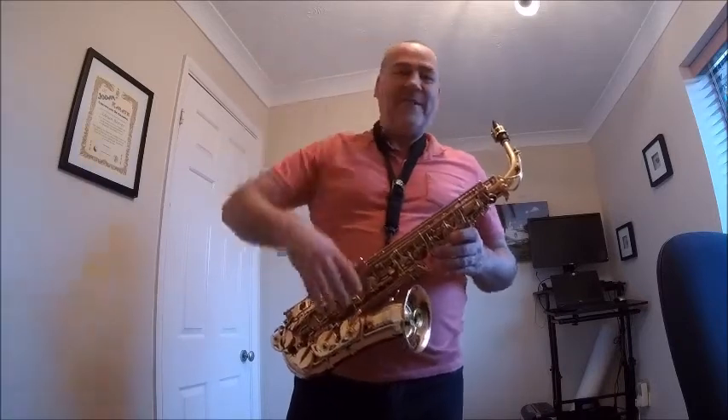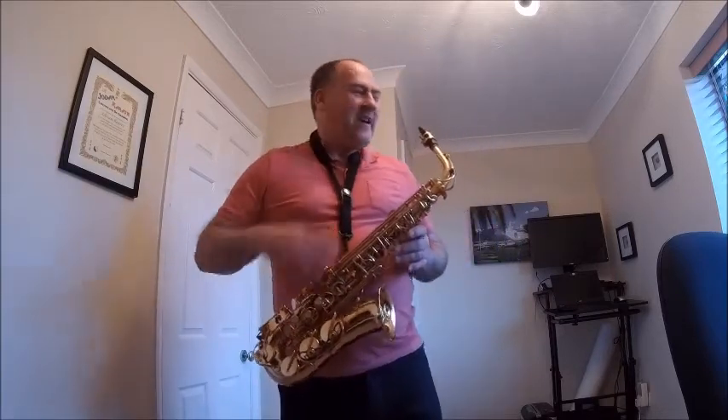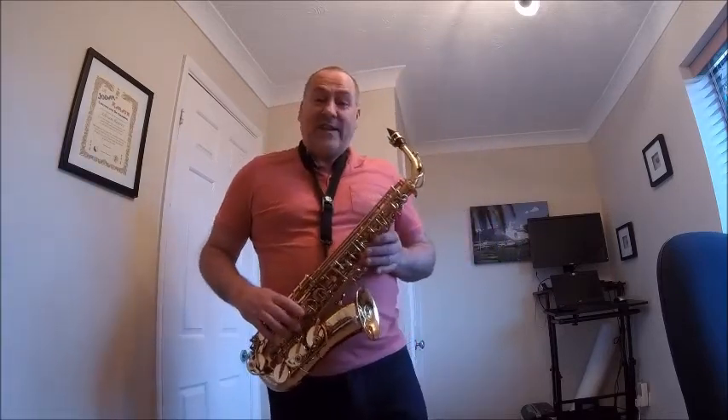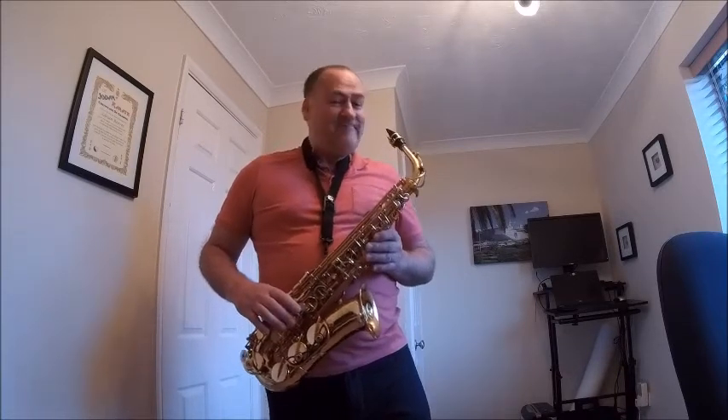Tequila - the dog loves that one, and there's probably some videos floating about the internet with the dog singing along. It's quite funny, check it out. Anyway, thanks for joining, and another sax update in a few weeks or so. Cheers all.